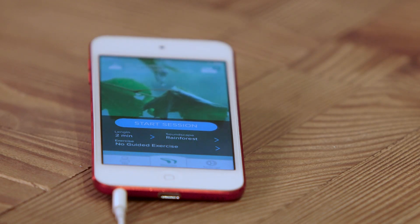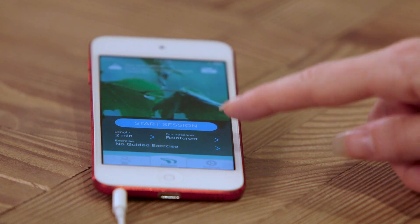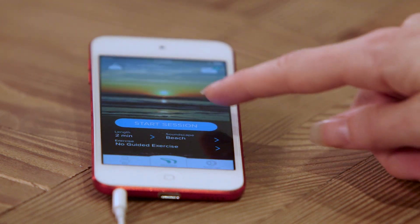Muse connects wirelessly to an app on your smartphone or tablet, iPhone or Android. Then you can choose the environment that you want to be in — do you want to hear your mind like the wind in a desert, like the rain in a rain forest, or the waves on a beach?